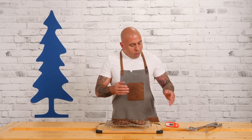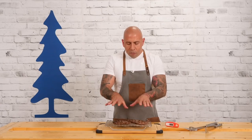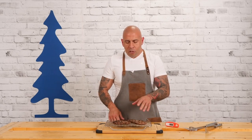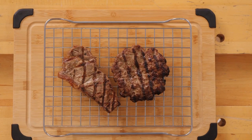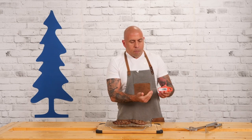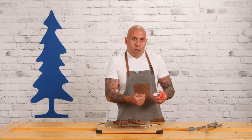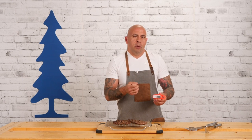Now we're going to talk about the Javelin instant read thermometer — one of my favorite ones to use. We have two cooked pieces of protein here: a steak and a burger. It has a two and a half inch probe and once you open it up, you're going to see it already turns on by itself. The reason I love this one is because of the four second temperature read.